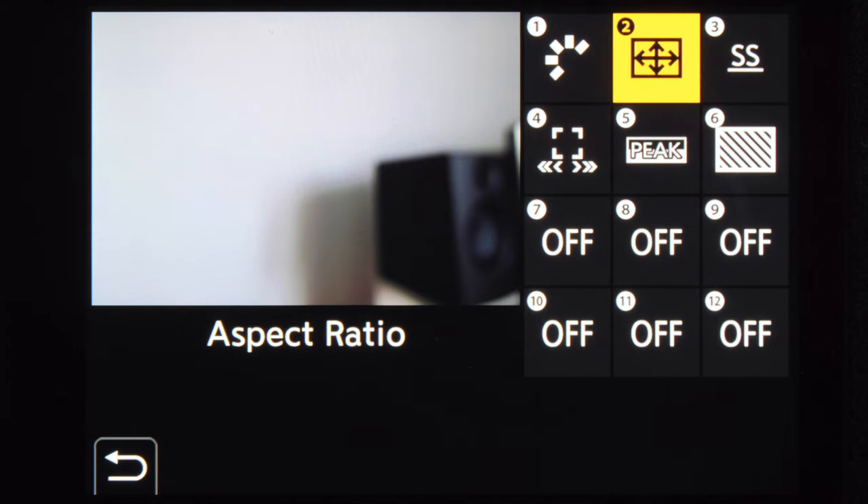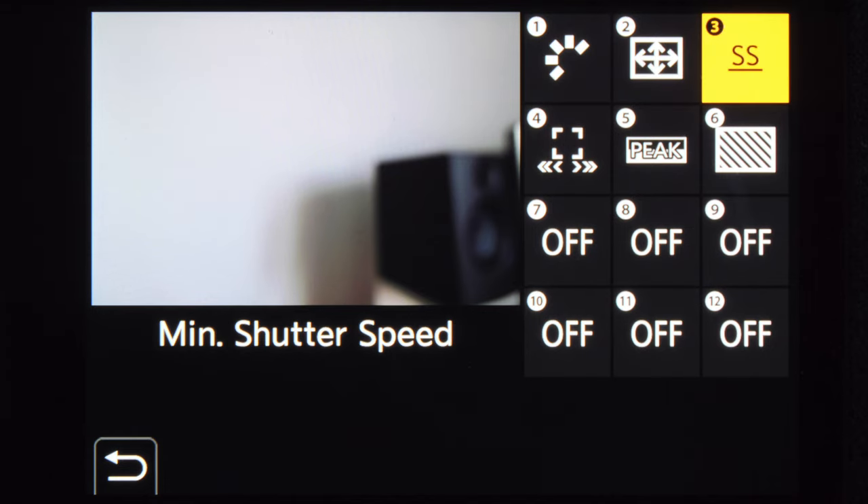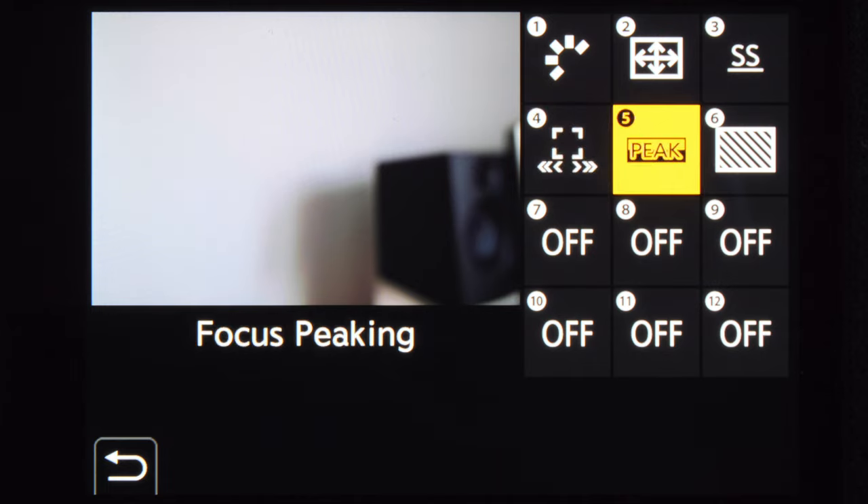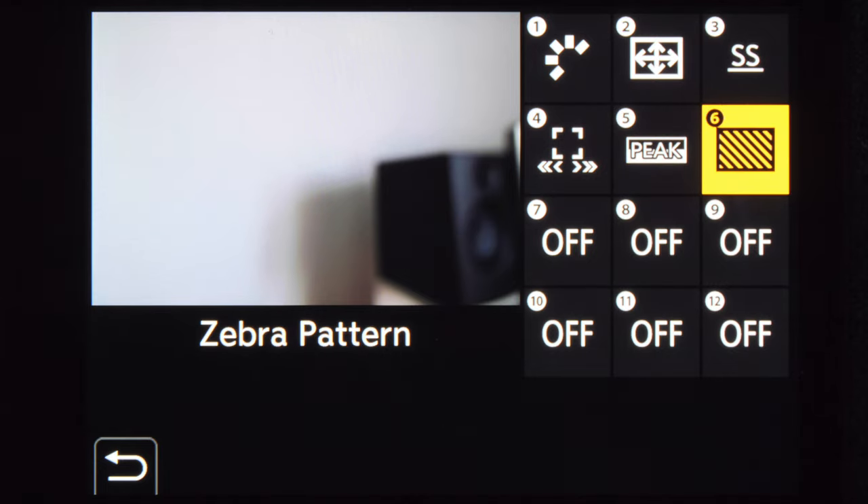On the photo Q menu, I like to have photo style, aspect ratio, minimum shutter speed, autofocus point moving speed, focus peaking, and zebra pattern on and off.